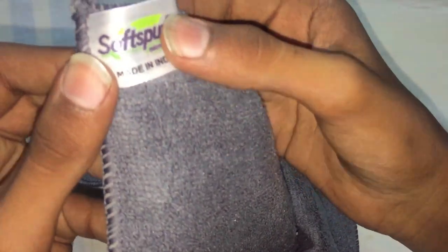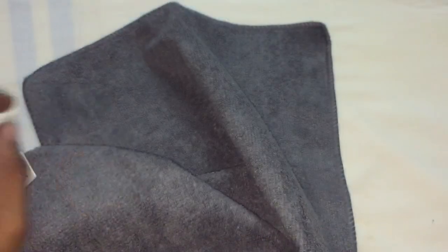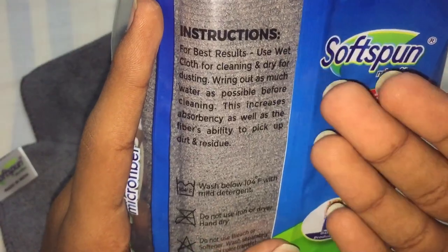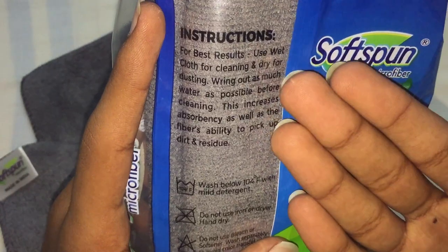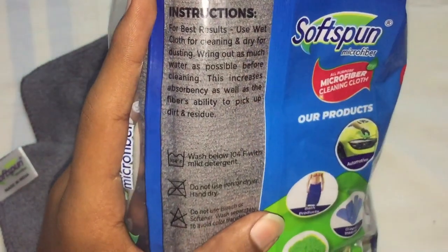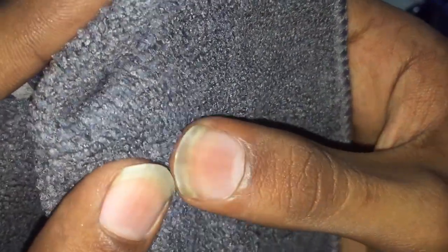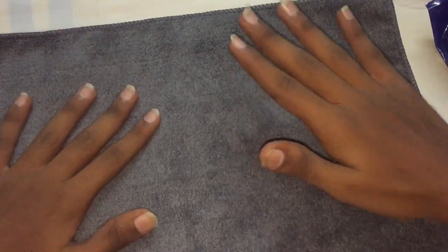This is a soft spun cloth. You can see this label — soft spun, made in India. You can just put the guidelines on the table and use the cloth for cleaning. When you put the cloth on the table, you can use it for cleaning. This is a microfiber cloth especially for car wash.